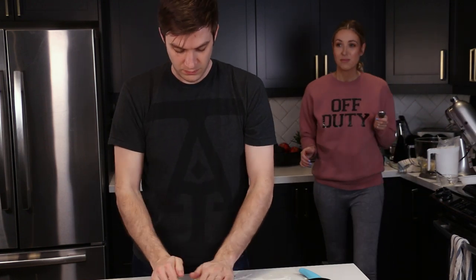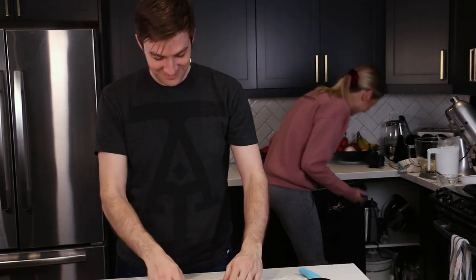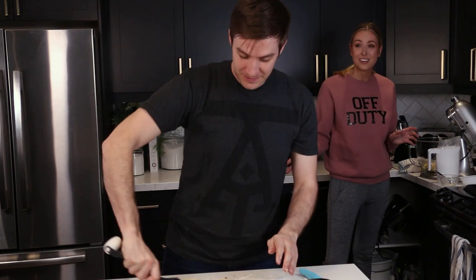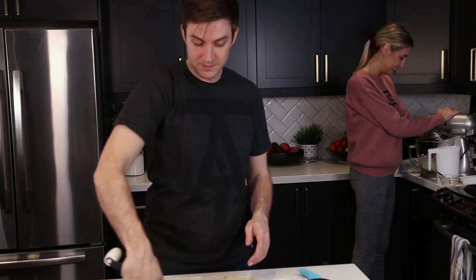Chris's methodical approach back at the counter gets a BA Test Kitchen comparison — the ultimate compliment. It is a little unnerving when Sola isn't in the background of those videos. Chris realizes he didn't melt the butter as required, but figures it'll be fine.